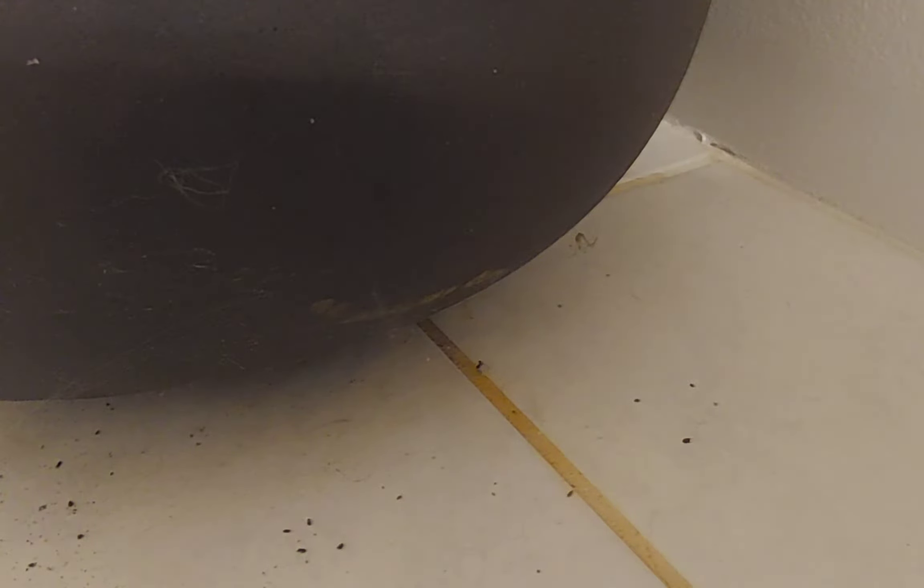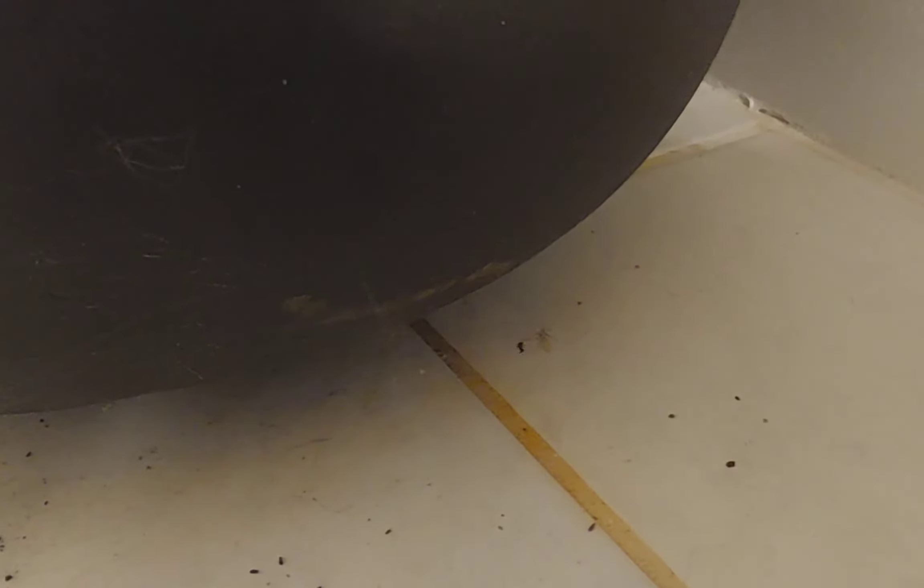So on my finger I have the ant, and I'm going to drop it into the web. It walks around a little bit, but eventually it does get caught in the web and the daddy long legs immediately notices it. And crazy fast, it starts to wrap it with its webs. As you can see, its legs are cycling fast around the ant.